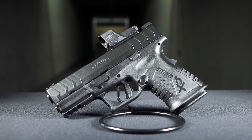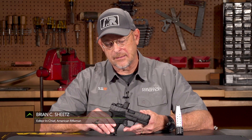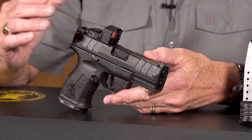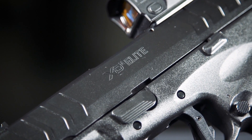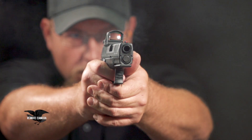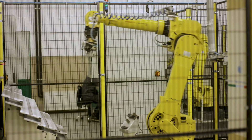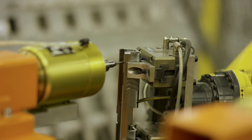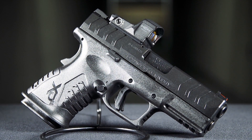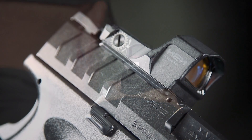Springfield continues to leverage its immensely popular XD line of handguns, and the latest in that line is the XDM Elite line. This model is an XDM Elite 3.8 Compact OSP in 10 millimeter. What all of that means is that it's an XDM from Springfield's partner HS Product in Croatia. The gun is a polymer frame, semi-automatic, designed to be a compact but very powerful optic-capable model out of the box.